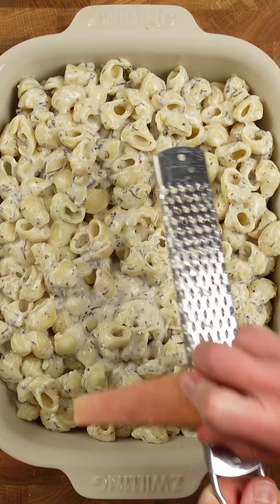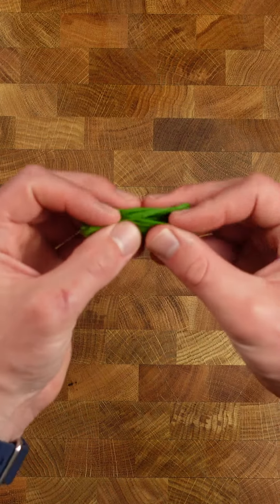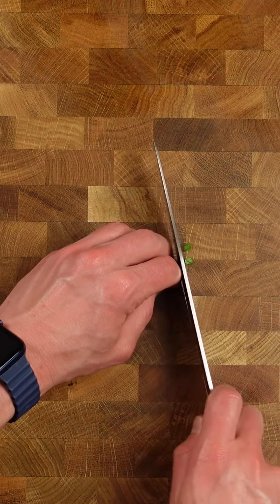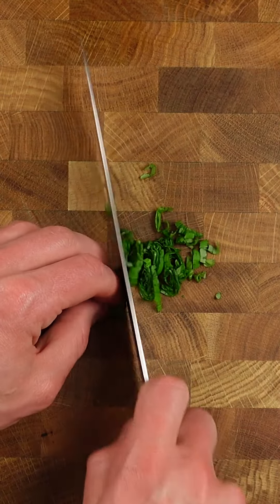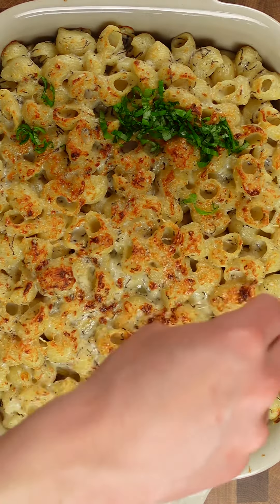For a crispy and golden top, finish your truffle mac and cheese by broiling it in the oven. This simple step adds a delicious crunch and enhances the overall flavor and texture of your meal. It's called mac y formaggio.